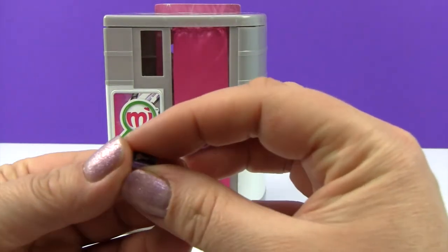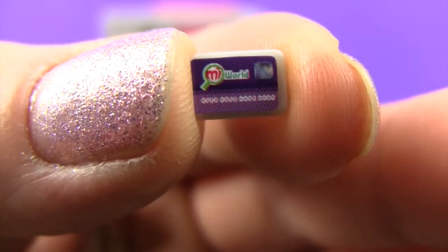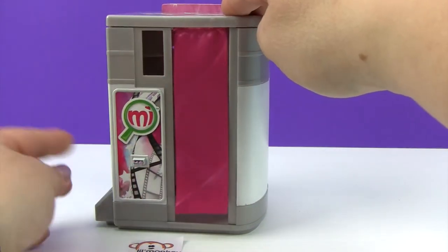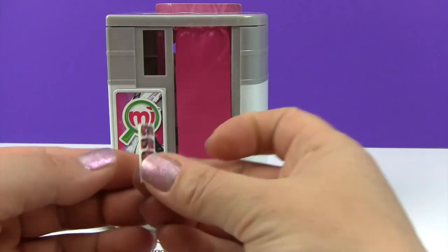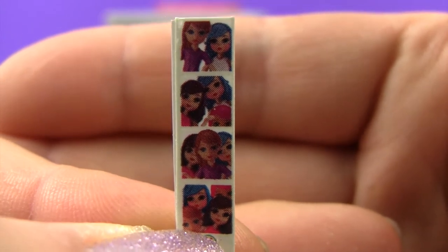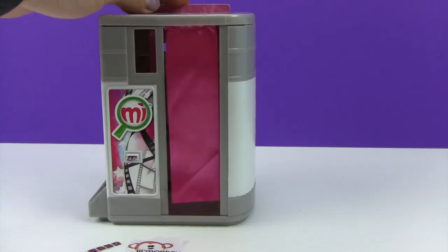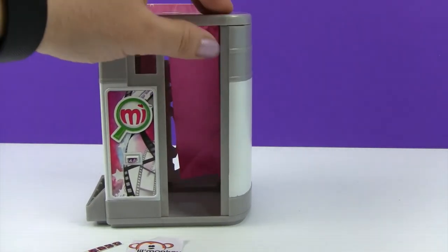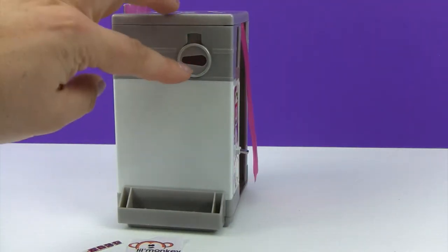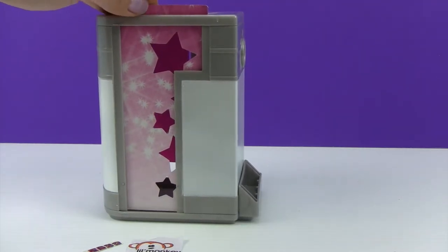We have an itty-bitty charge card here that is supposed to go into the photo booth slot so they can pay for their photos. It also comes with a super cute roll of pictures — you can see all the cute shots that the girls have once they go into the photo booth, and that's what they get to take home. It has a super cute little backdrop, and a curtain where the girls can go in to keep it private. This is where we put our smartphone up to, to take pictures.